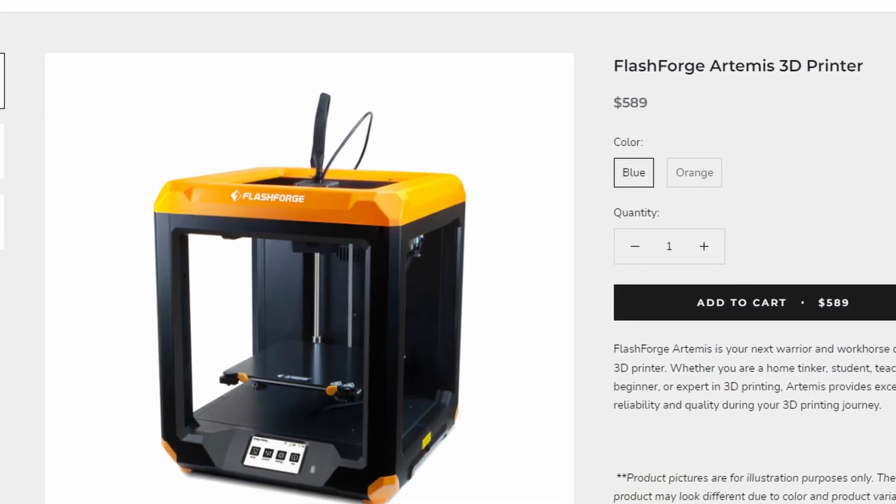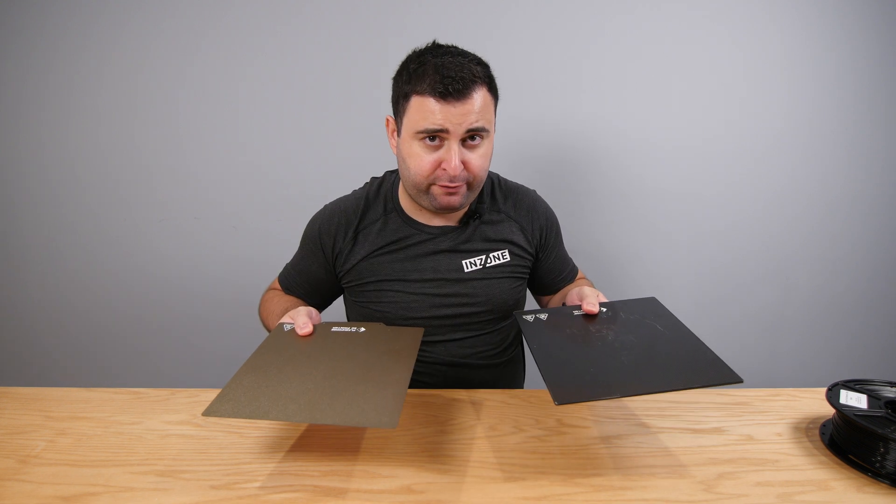The price of the printer is $589. You get the printer, two filaments — black and white — and two platforms. It works on 110 or 220 volts. Very important: do set it up on the correct voltage before you plug it in.